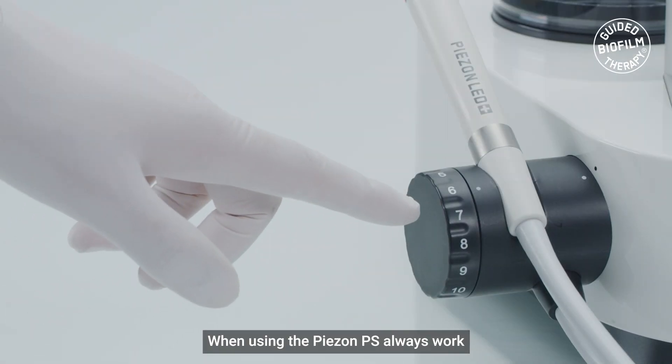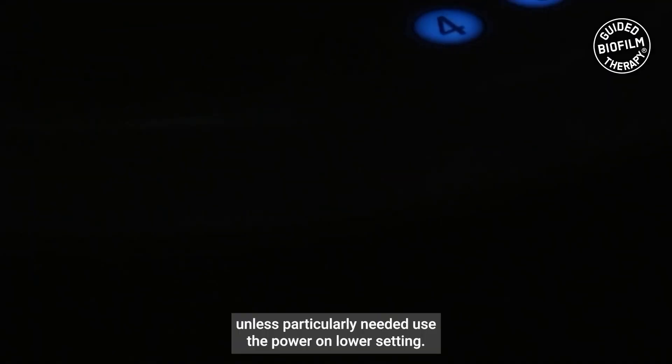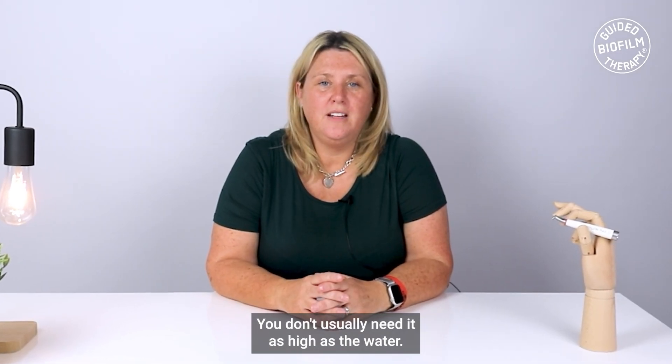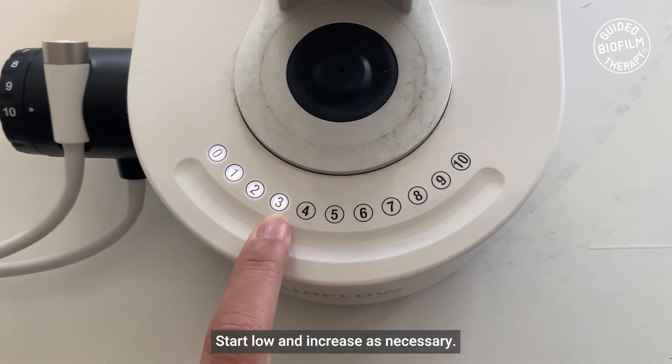When using the Piazon PS, always work with the water between 70 and 100%. Unless particularly needed, use the power on a lower setting. You don't usually need it as high as the water — start low and increase as necessary.